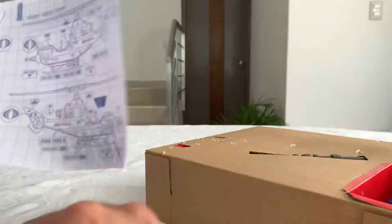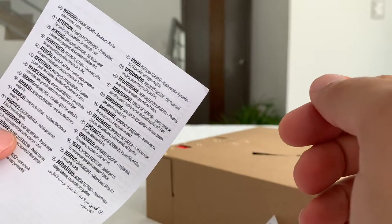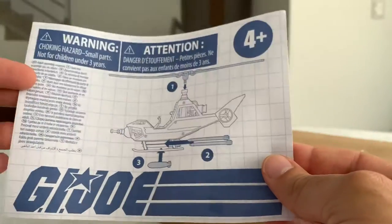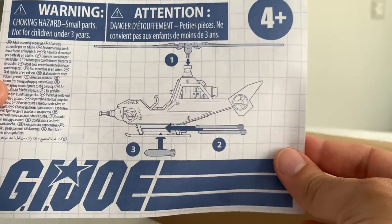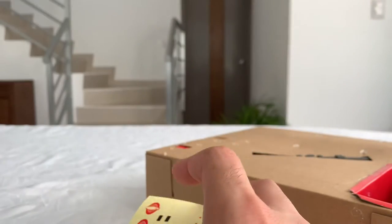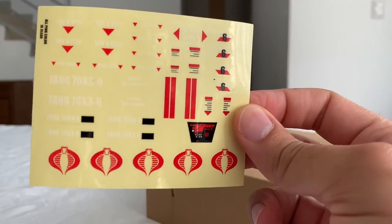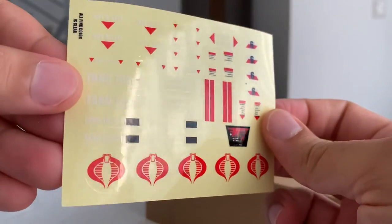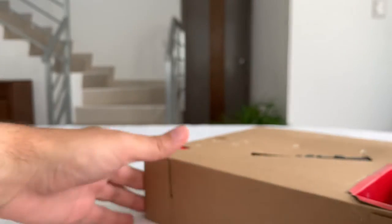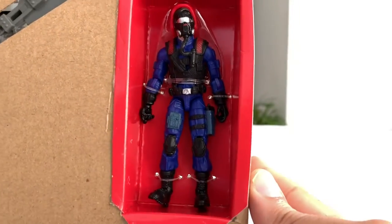First of all you have the legal stuff — warnings, choking hazard, small parts for children under three. We have the little instruction sheet, which I guess would be similar to the old ones. We have the decal sheet as well, and I won't be applying that on video because it would take forever — I'll do that later and show you the results.